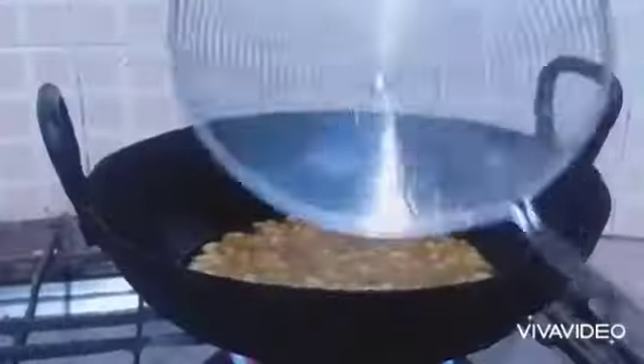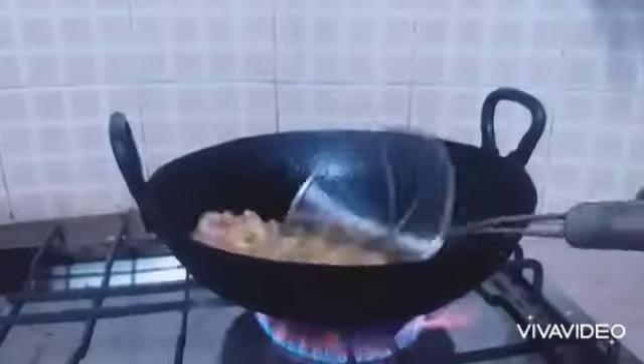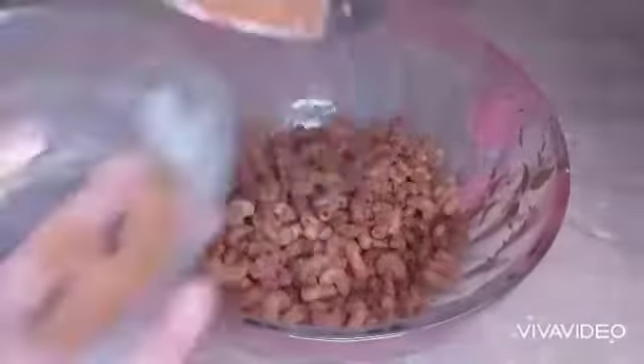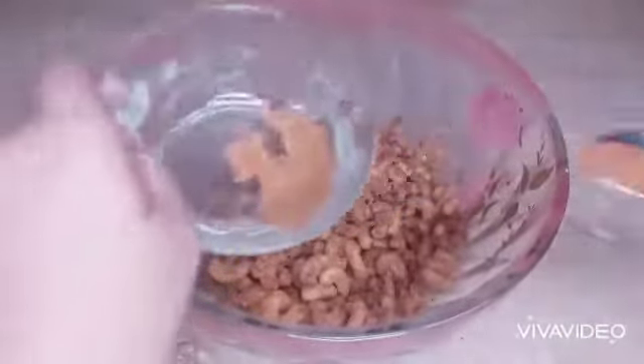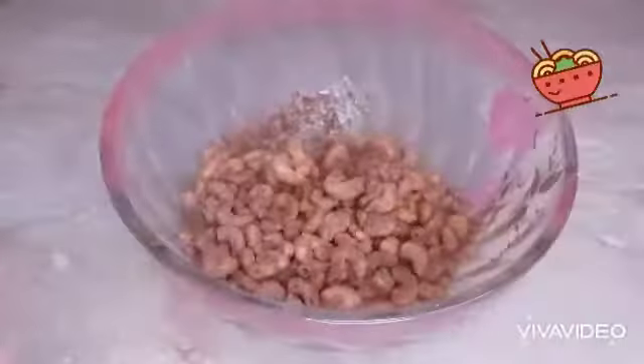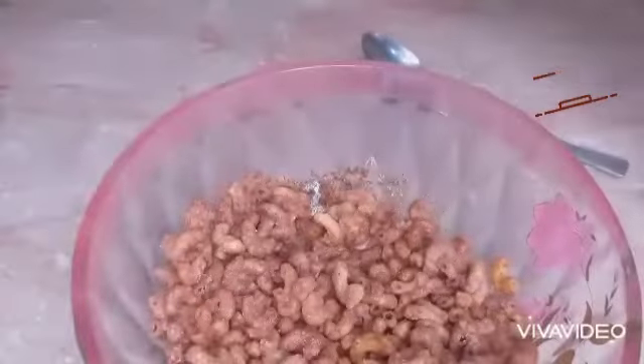Now let's make the remaining batch the same way as before. It's time to take it out, then add the seasoning. It's looking so yummy, I want to eat it right now. These are ready, Alhamdulillah!